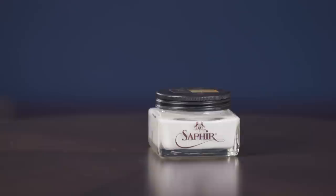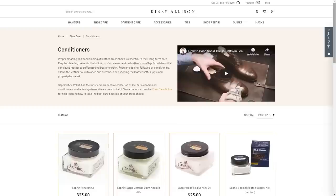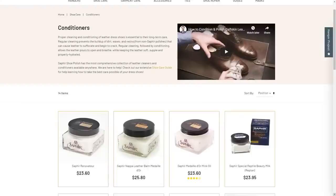So now we want to rehydrate this leather. We just kind of beat it up — we stripped it with acetone — so we're going to feed it with the Napa leather balm, which is a great conditioner. It's a great alternative to the Renovateur. What's nice about the Napa leather balm is you don't have to worry about darkening the leather, because it doesn't use any animal oils or fats — it's a whey protein. It's the most gentle and most neutral of all the conditioners. If you're ever worried about changing the texture of something, the Napa leather balm is really exceptional.